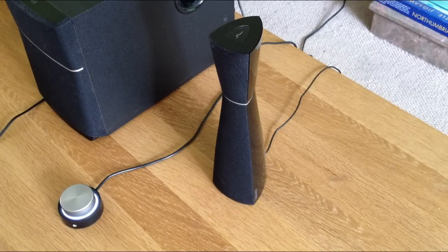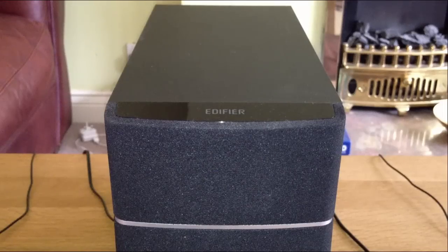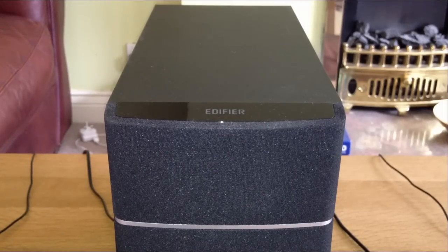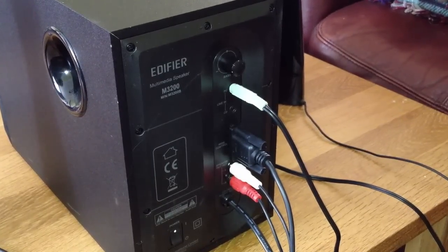The speakers are only a few inches taller than the subwoofer and they look pretty smart, especially with the Edifier branding on the top. The M3200 as a unit can unfortunately attract quite a lot of dust, so you'll want to keep it clean and maintain its appearance. It's definitely an interesting design, but how does that lend itself to its audio output?